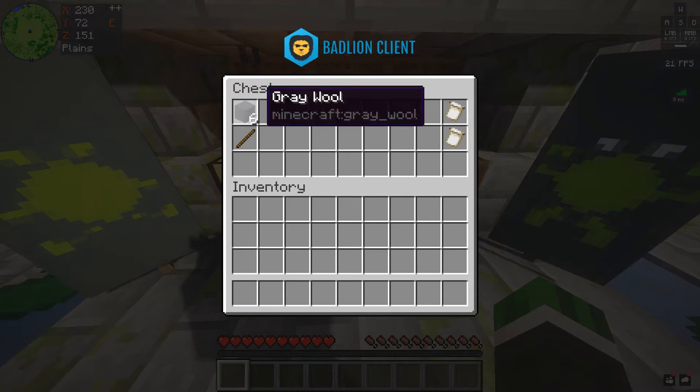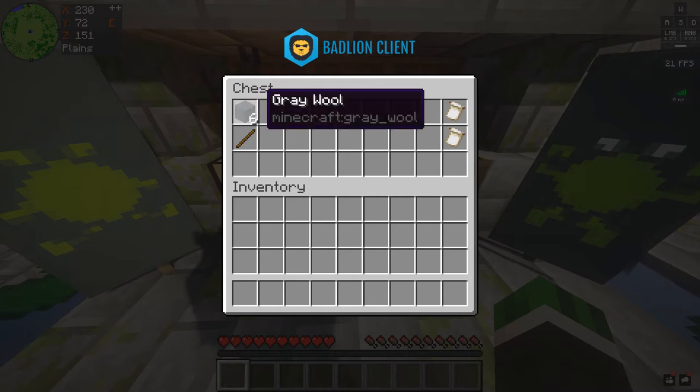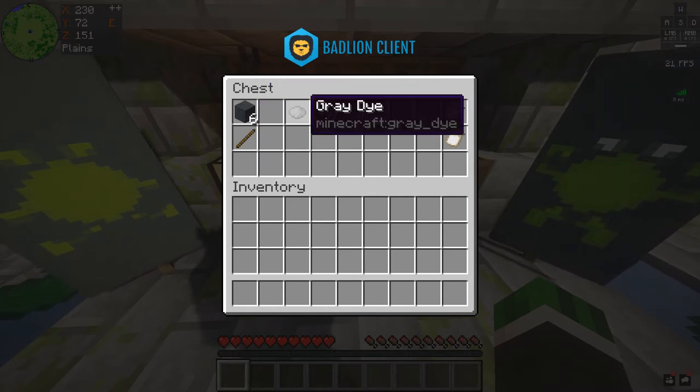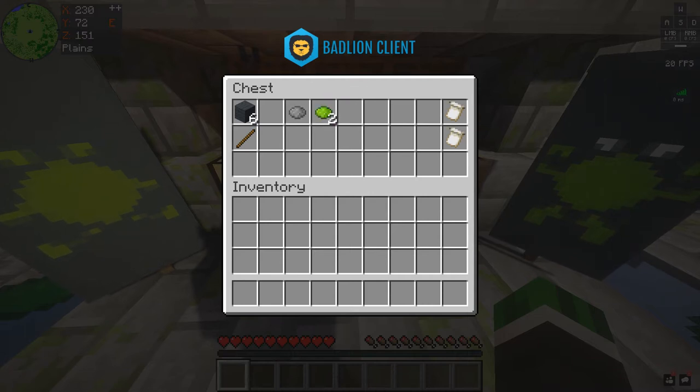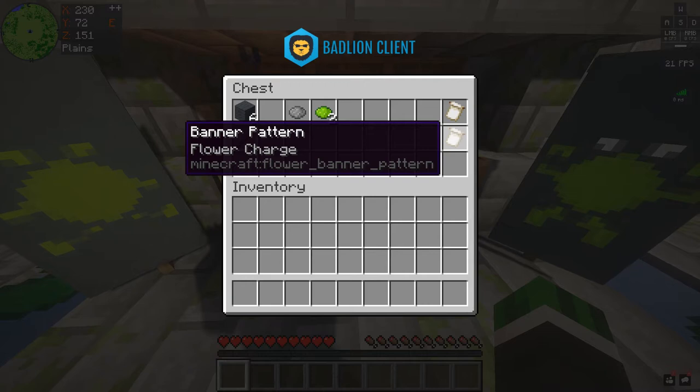So what you're gonna need is six color wool of your choice for the background — I chose gray — and a stick to make the banner. You're gonna need one gray dye, two lime dye, and you're gonna need the skull charge banner pattern and the flower charge banner pattern.